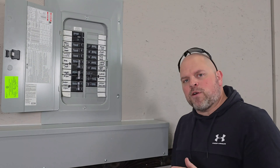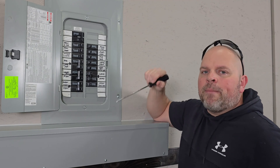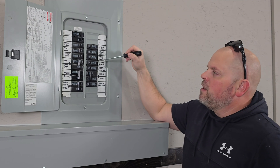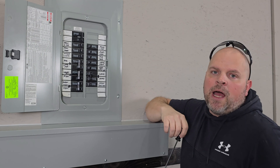Prior to even purchasing your transfer switch, it's important to locate which circuits you want to back up. In my service panel, we're going to be backing up this 15, this 15, this 20, 20, 20, and this 20 amp circuit.